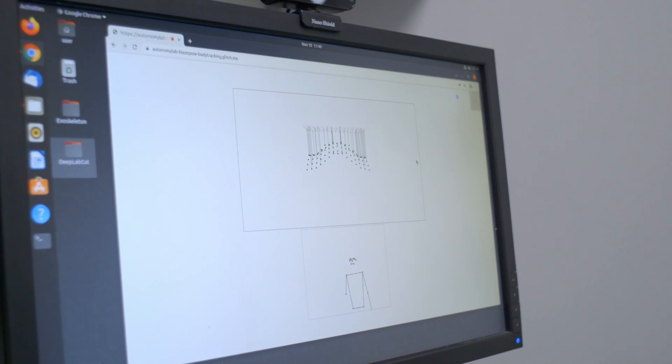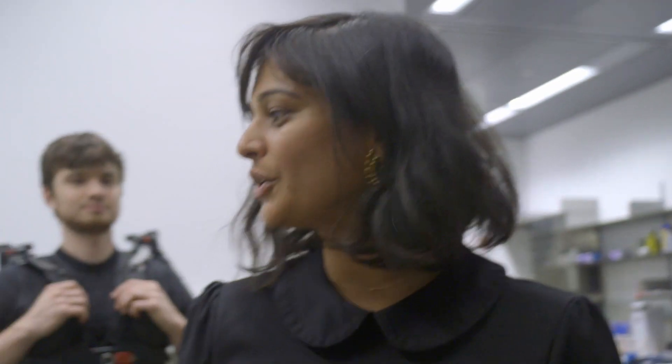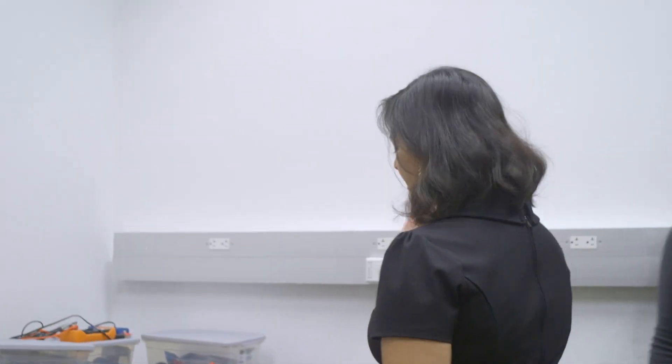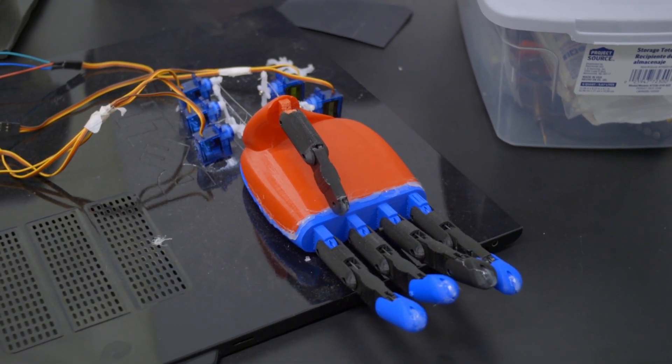So this is a project called Marionette — we're trying to build a physical representation of this project. Here we have a project where we're trying to design and build our own hand. Our goal is to teach this hand to play rock, paper, scissors. They get to experiment with the latest technology and think about some of the most amazing algorithms that are coming about.